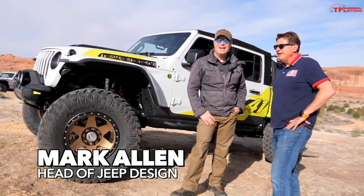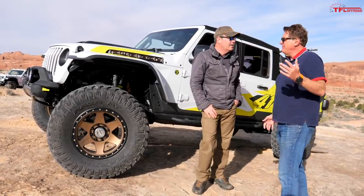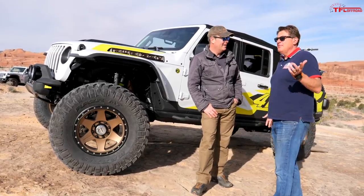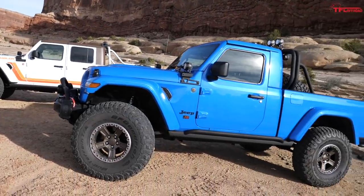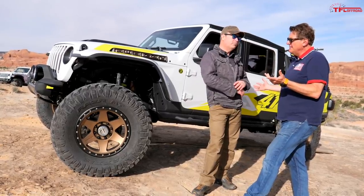Mark, here we meet again at this beautiful location. You are the head of design for Jeep, and this is my favorite time of year because I get to look at your creations and dream about what it would be like to actually drive some of these bad boys.